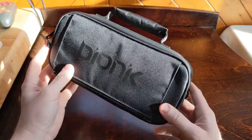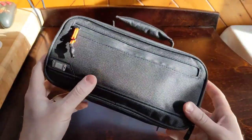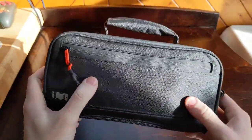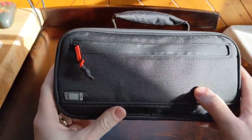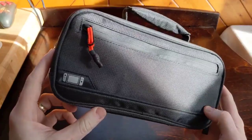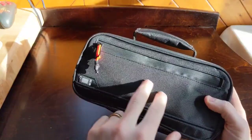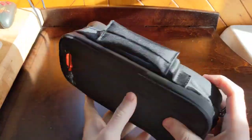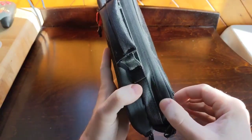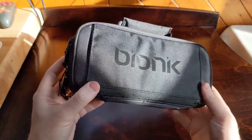This is the Bionic Commuter case for the Nintendo Switch. The first thing I noticed is just the overall look — it's a very sharp looking case. A lot of it uses this kind of checkered, textured nylon. It alternates between this checkered textured nylon and a matte nylon as well, creating a really nice look from the contrast of those two materials.